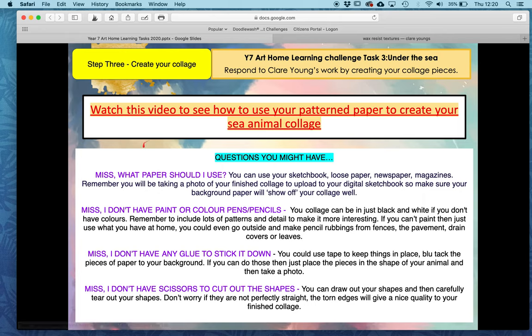So some quick questions. What paper should you use? You can use sketchbook, newspaper, or magazines. Remember you're going to take a photo of the finished piece and upload it to your digital sketchbook, then upload your digital sketchbook to the task assignment on Google Classroom. If you don't have paint or colour pencils, that's fine — you can just do it in black and white. You don't have to use colour, but remember lots of patterns and detail are key here.